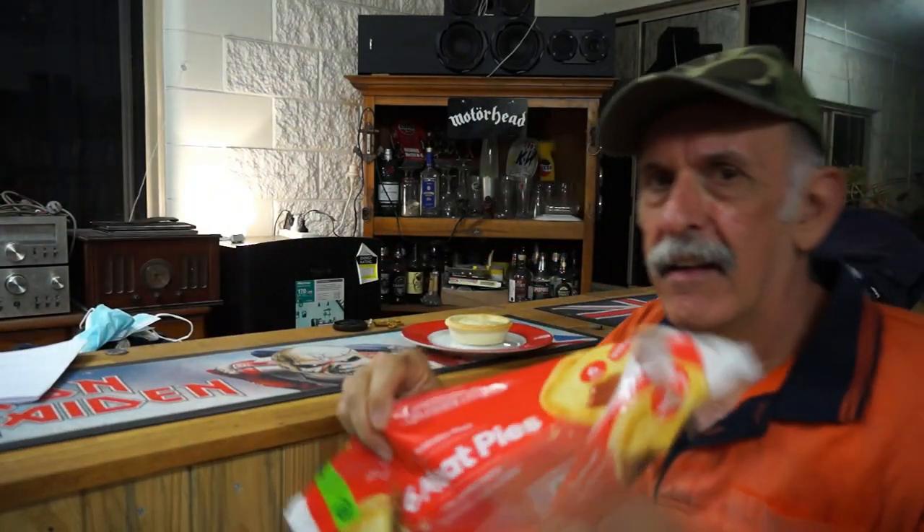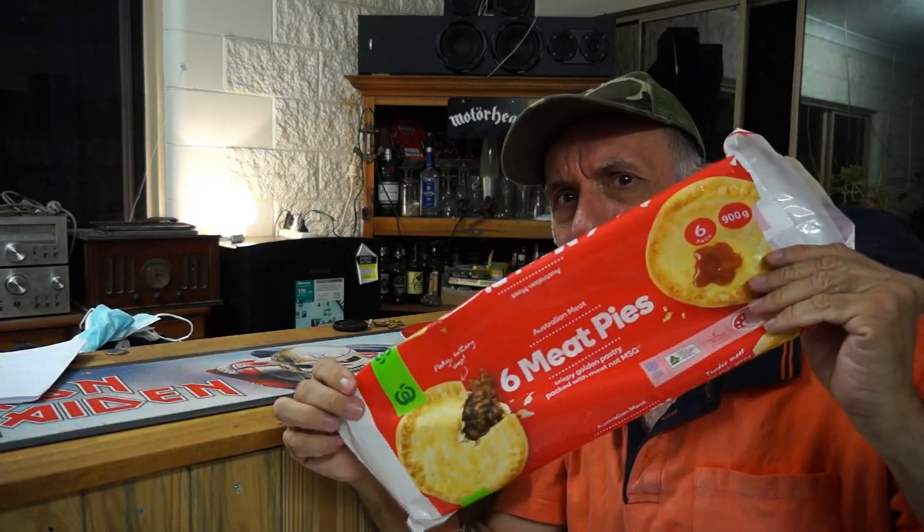As you heard in the background, I've got a large family to feed, so we can't go and get five or six dollar pies. Rather, my review is going to be about Woolies pies — six for four dollars seventy.